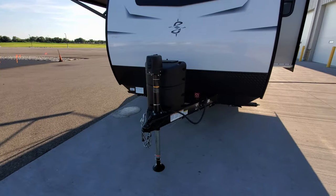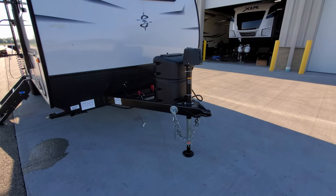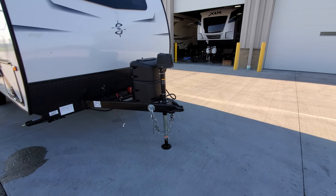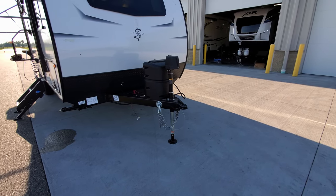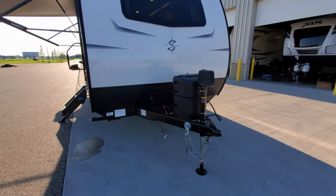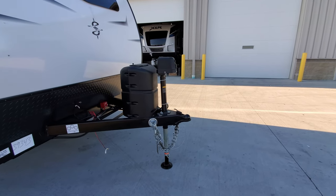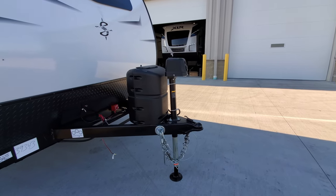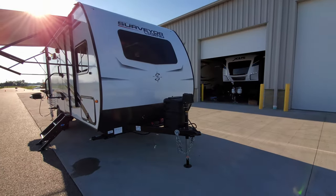There's a single 20-pound propane tank standard. Some customers choose to upgrade to two 20-pound tanks after market, which requires a new mount, a new bottle cover, the extra bottle, and a dual-stage regulator system — they do that pretty often at Couches RV Nation, so talk with your salesperson if that interests you. They also put a little pet-friendly leash attachment piece on the front, which can kind of double as a safety chain holder.